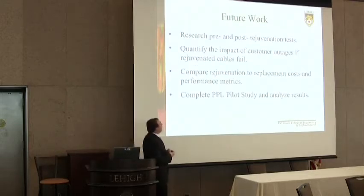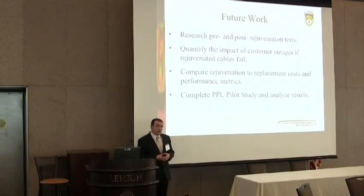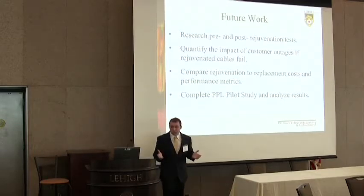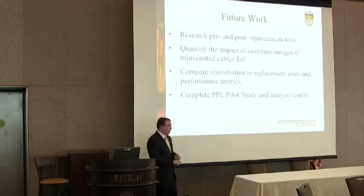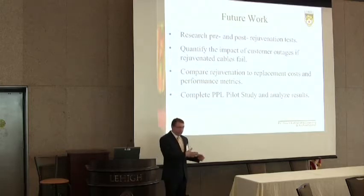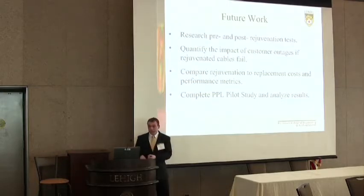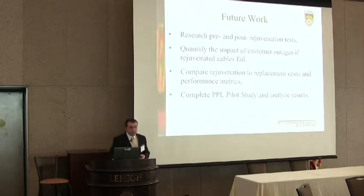Future work includes developing pre and post testing rejuvenation procedures and quantifying the impact of customer outages in the event a rejuvenated cable fails. With SPR technology the warranty is 40 years, but none of these cables have been in service for 40 years — the longest is about 10 — so it's important to quantify the impact on customers if one of these rejuvenated cables fails. Additionally, future work should compare rejuvenation to replacement in terms of cost and performance metrics, and a PPL pilot study could be done rejuvenating some cables with each technology and comparing the results. Thank you for your time and attention. Are there any questions?